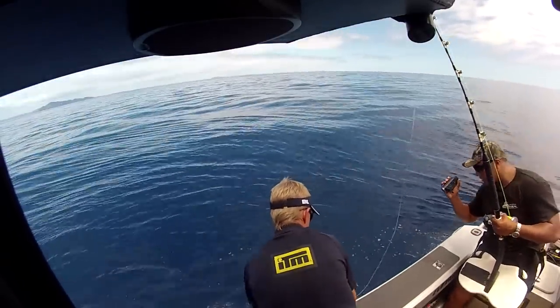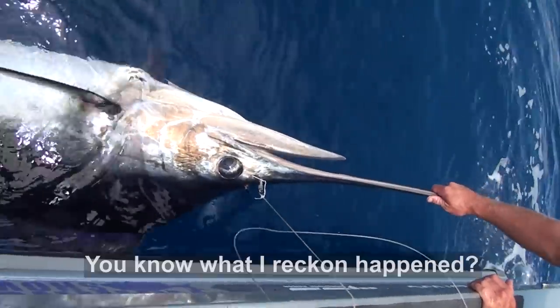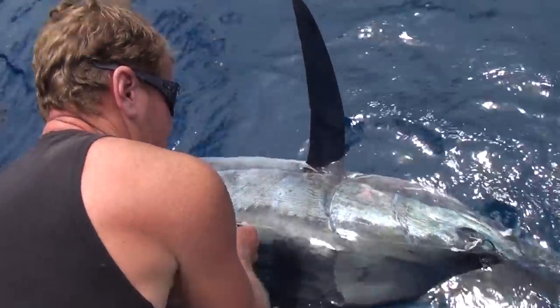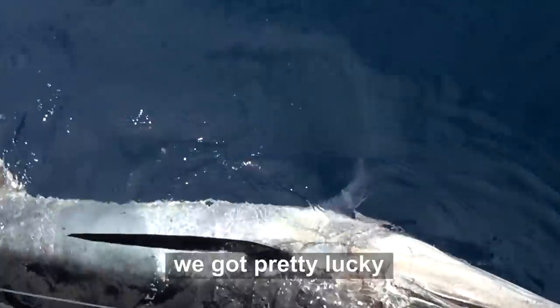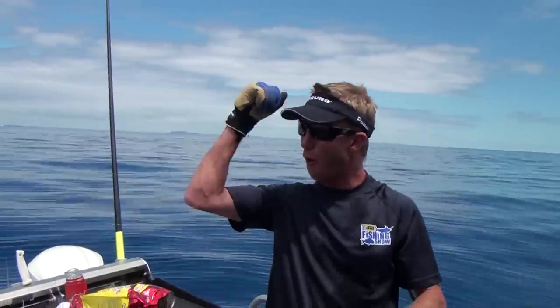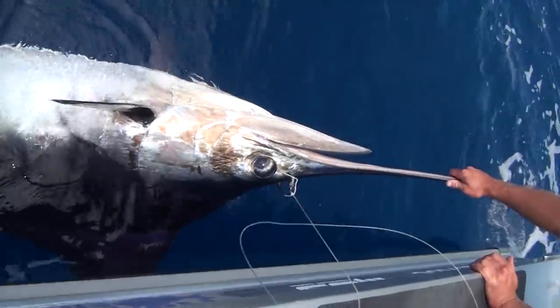Mikey, you might have just caught yourself a marlin there, bro. That's an odd place to hook him with a circle hook. You know what I reckon happened? He had that down, and when he was gagging he flicked that out — the whole bait came out and just hooked him on the way. We got pretty lucky. We're all about to erupt — woohoo!